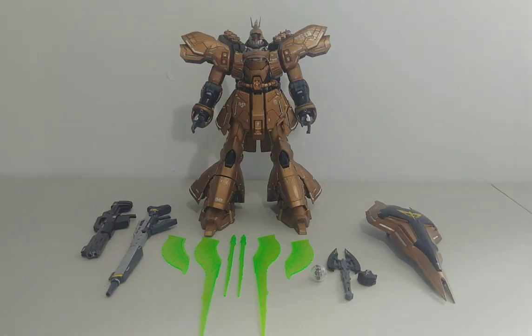There is a possibility of breakage with those fragile joints, but that is the only issue I have with this model — besides that, it is in fact perfect. With that being said, let's get to the review. Here is the Master Grade Sazabi Ver.Ka.